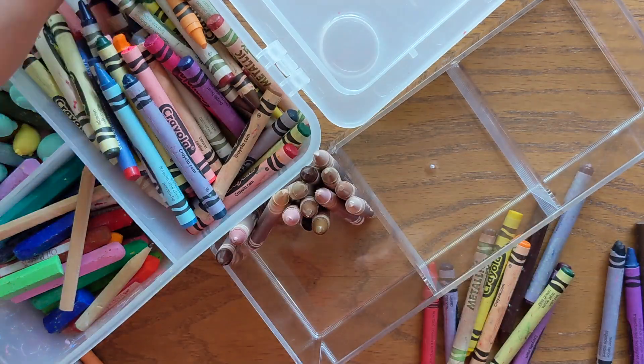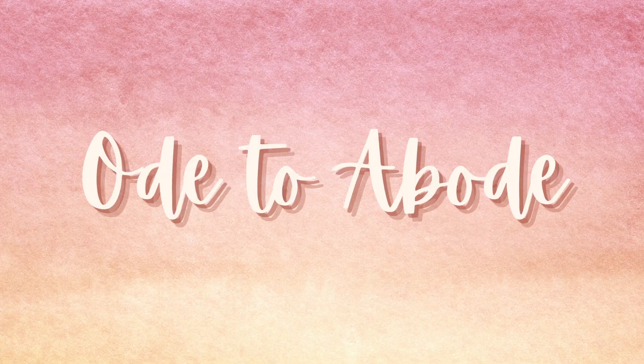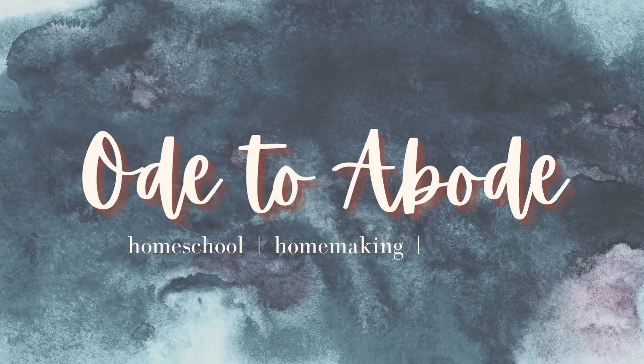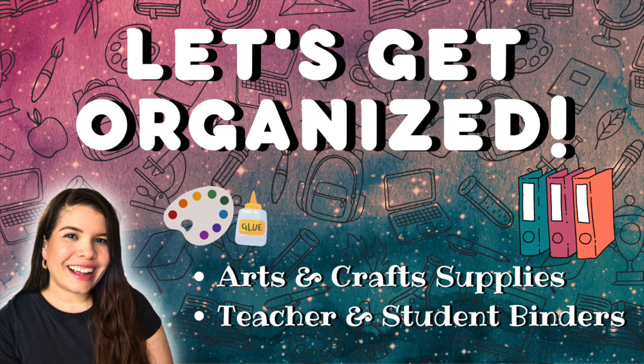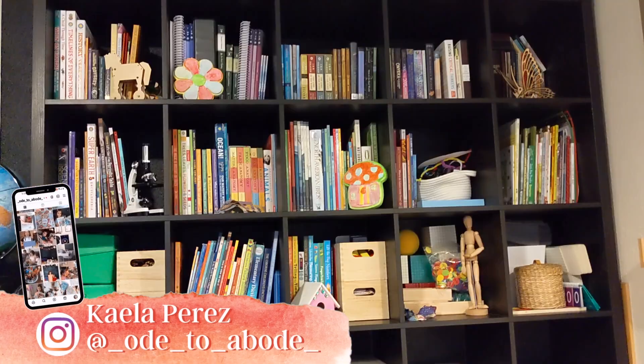Hey y'all, in today's video we are going to get organized. First of all, welcome or welcome back to the channel. If you're new here, I'm Kayla.